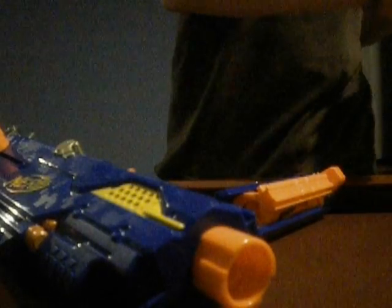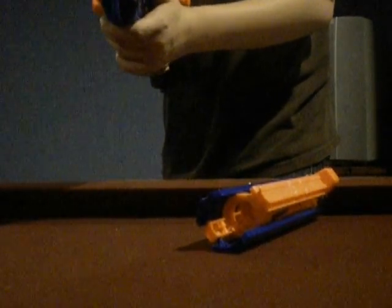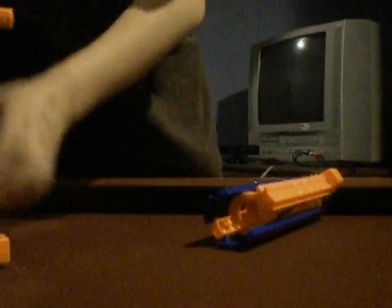I'll fire one clip with the barrel off and one clip with the barrel on, just to show you the comparison. First will be barrel off — I'll fire six rounds. That fires really well and it's pretty accurate.